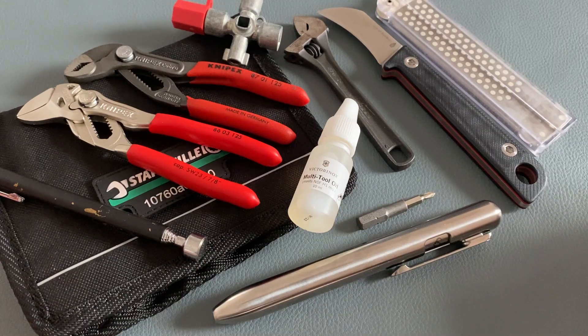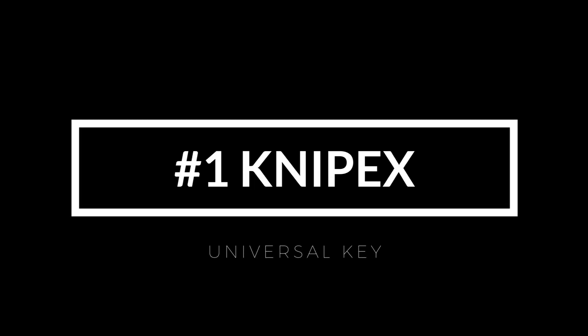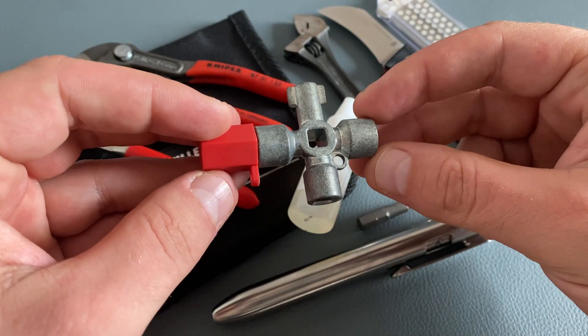Welcome to EDC Ideas and welcome to my second video of the series: 10 amazing items for your EDC toolkit. If you are interested in this topic, please check out my first video. Let's start with the first item.